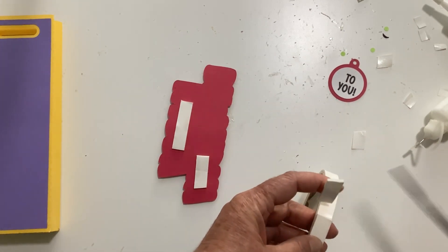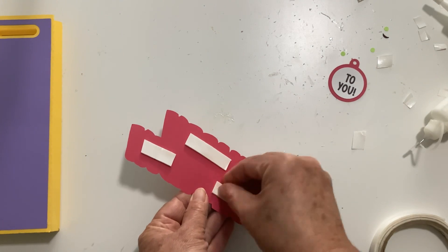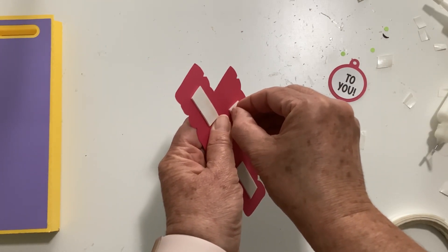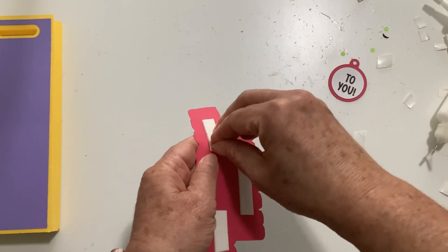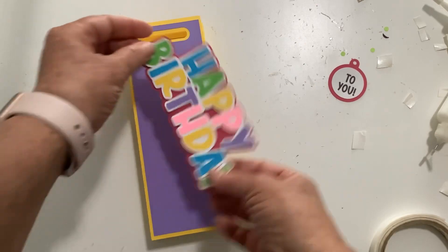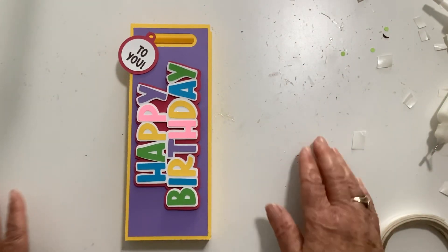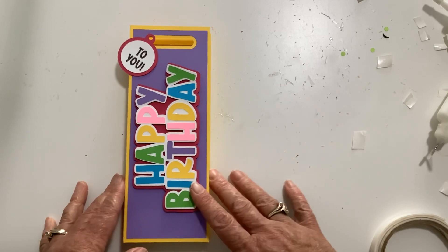Remove those foam backings and then tape it to the background piece. Line it up as best you can — it doesn't have to be perfect, there's enough edge. You can decide which way you want it to run; I like to put it right there in the middle. Then you can tie your little tag on there and fill it up with a candy bar, some treats, maybe a thin pair of socks, some money, or gift cards — so fun!